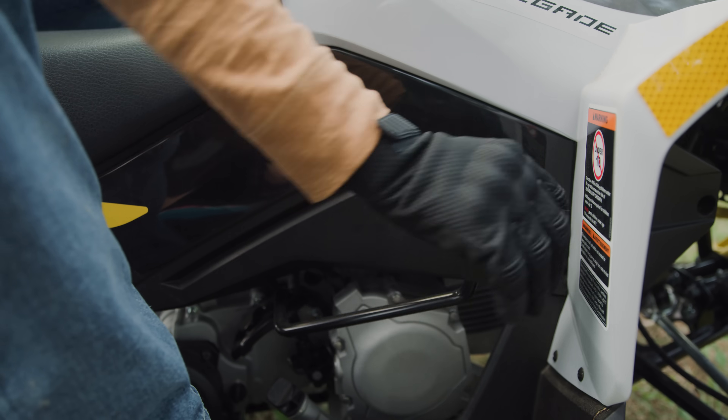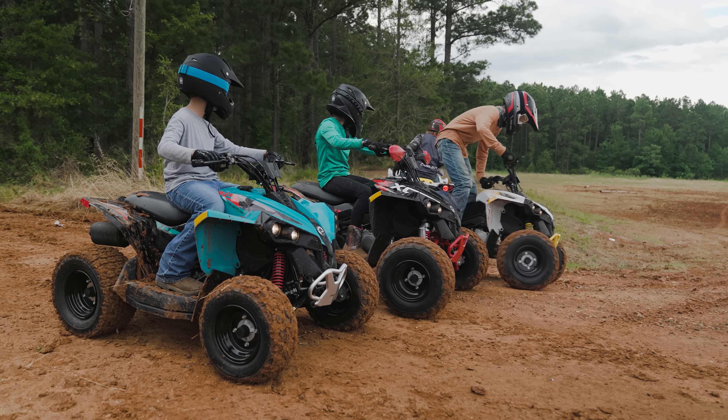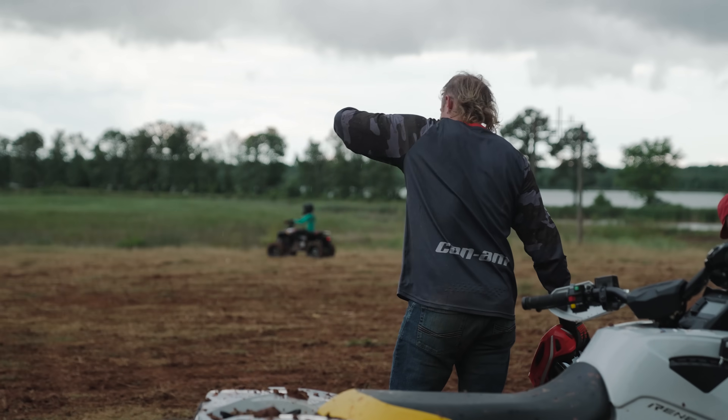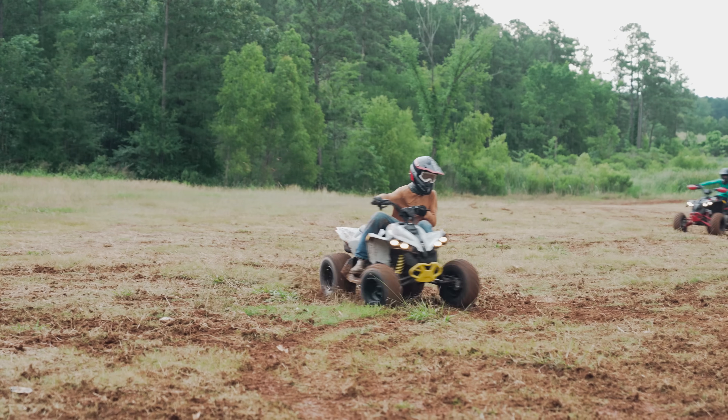You look good and you ride good — that's just the two most important things. You look good while you're riding, and I expect a lot out of them because Can-Am puts out good quality four-wheelers. Overall, all ride very good.